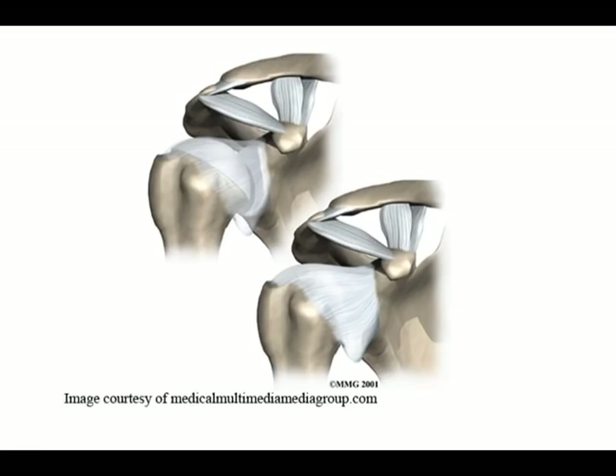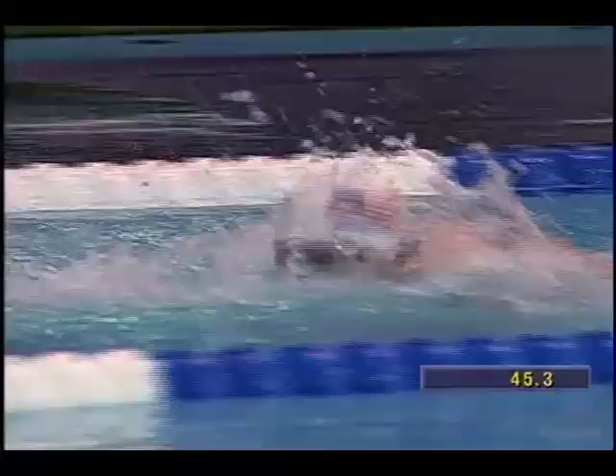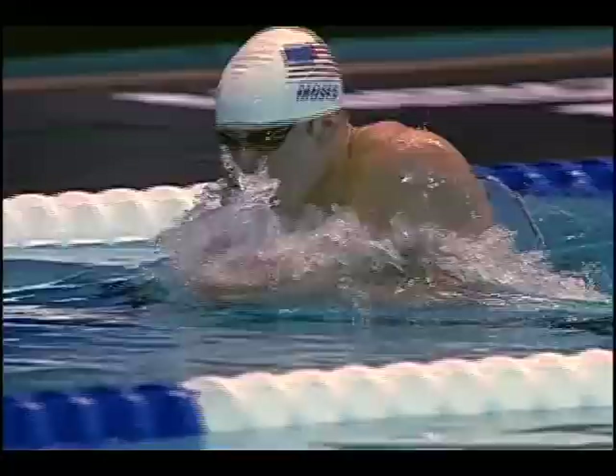The repetitive overhead activity of the swimming stroke can result in fatigue of these muscles. This, in turn, can lead to distinct changes in the function of the shoulder, resulting in the pain commonly known as swimmer's shoulder. One of the major factors causing shoulder pain is overuse and subsequent fatigue of the rotator cuff muscles, scapular muscles, and muscles of the upper and lower back. Consequently, this fatigue can lead to shoulder instability and predispose a swimmer to shoulder pain.